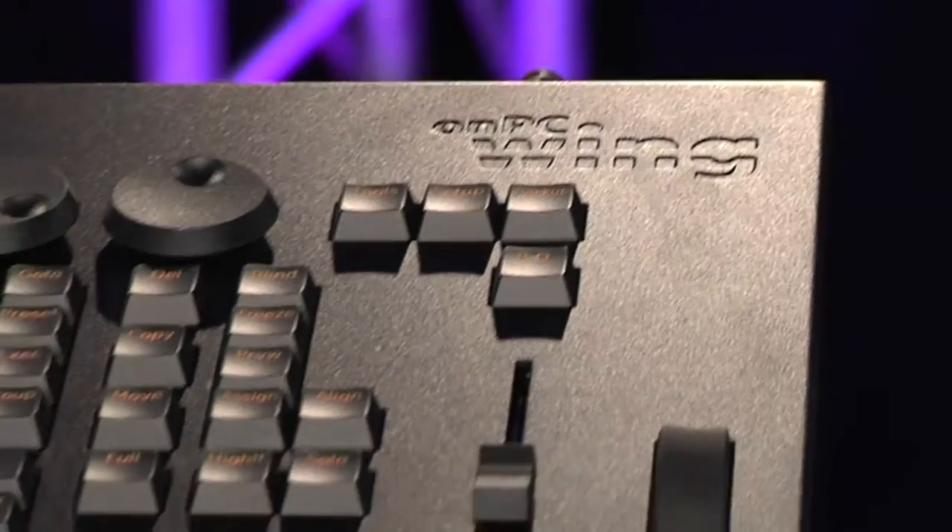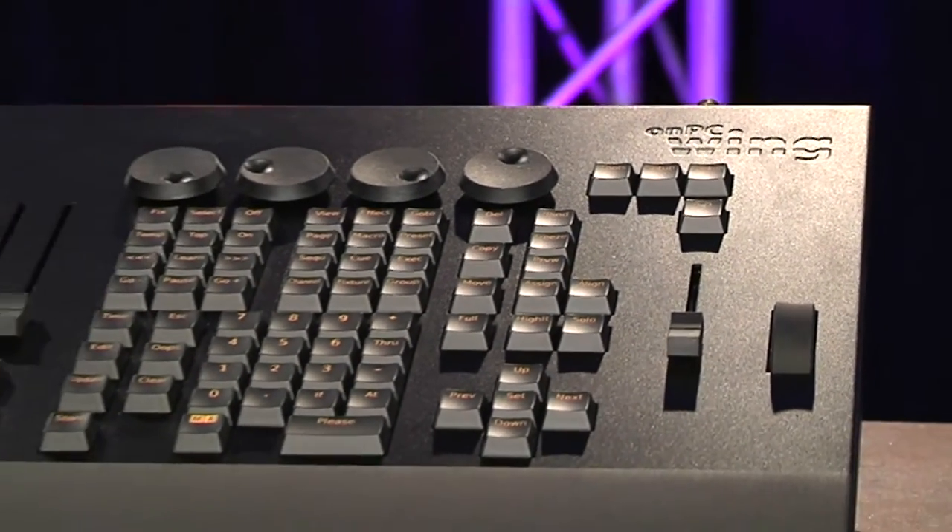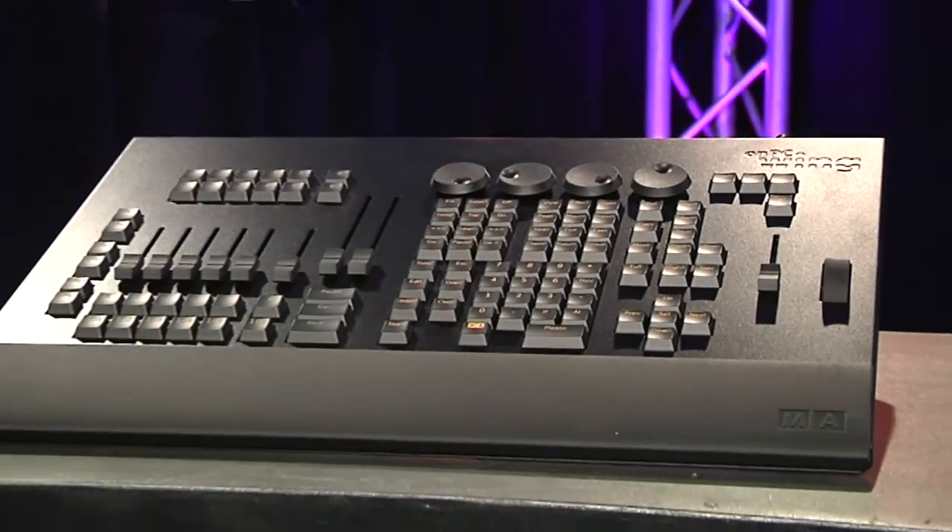I'm joined today in the studio by Michael from MA Lighting. Welcome to CX TV, thank you for joining us. Now this is not a Grand MA 2 console, this is the on-PC wing. Tell us a bit about the wing.